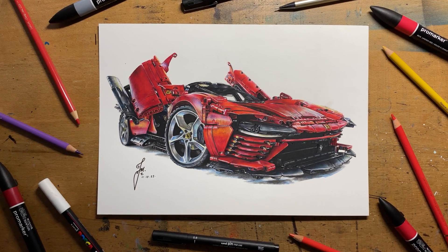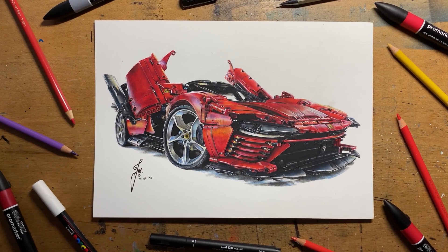Now if you've made it this far you're a complete legend, and you may be interested in a signed print of this drawing which is in the description alongside all the materials I've used today. If you did enjoy this video I have another one just like it right here, but make sure you like and subscribe first.